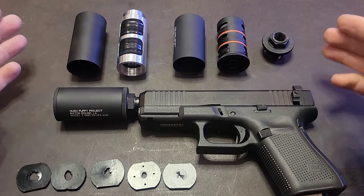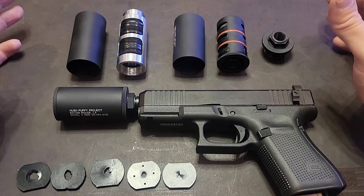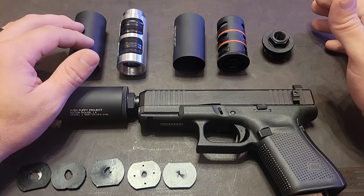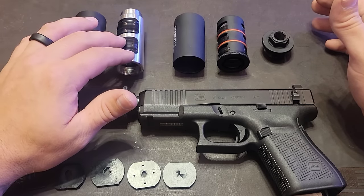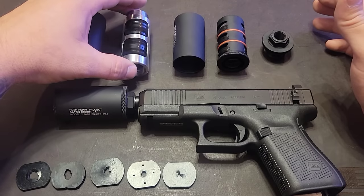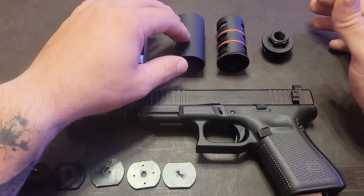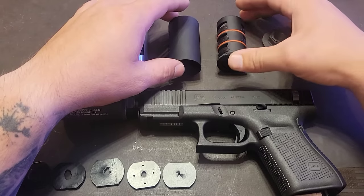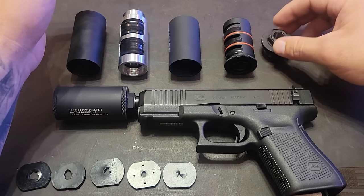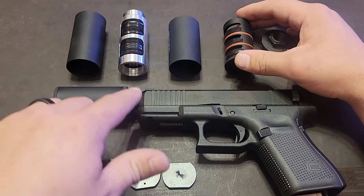Going over the different parts from left to right: when you receive your silencer it will be completely assembled; this is the disassembled form. First is the accessory module housing, next to it is the accessory module, which houses 12 wipes when you receive it. Then you have the primary module housing — the serialized part — and the primary module containing six wipes. Finally, the end cap simply combines it all and threads directly to your threaded barrel.